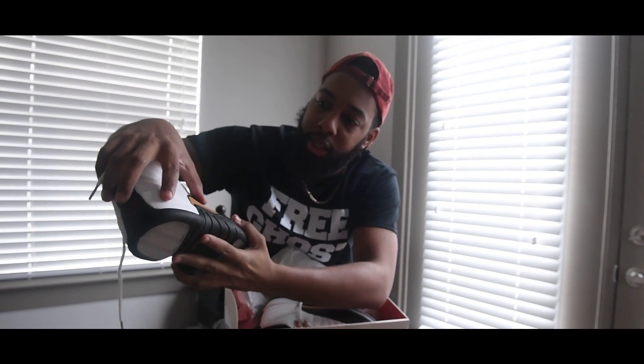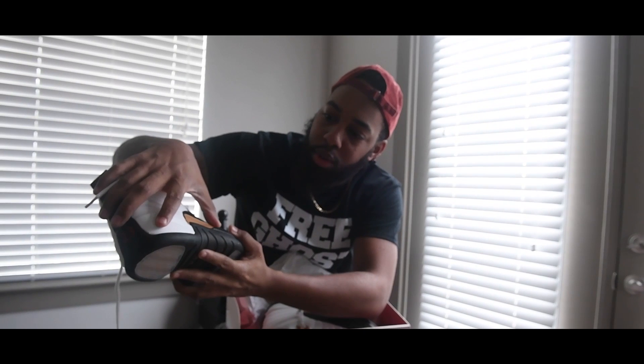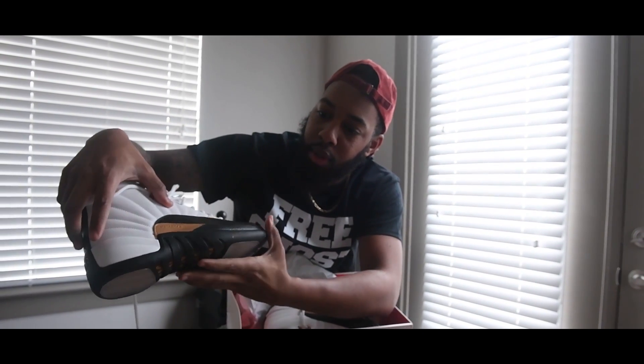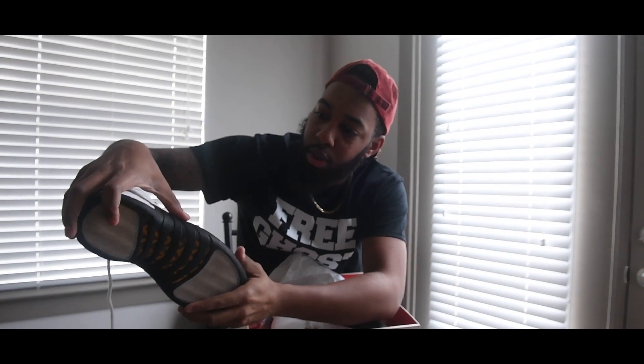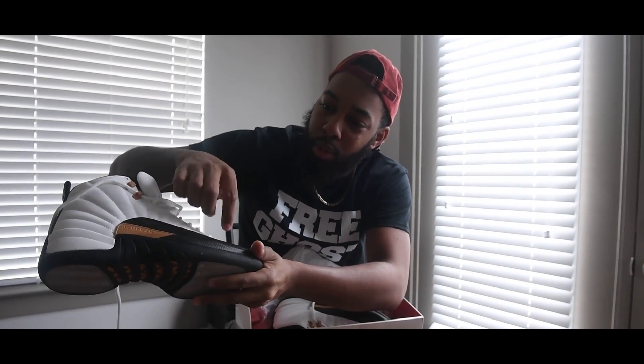Along this side, of course you got the Jumpman — always on every 12. You got the bottom, your sole, your thick sole, and you got the little belts.